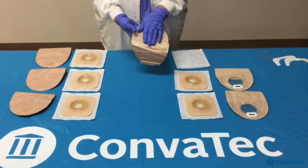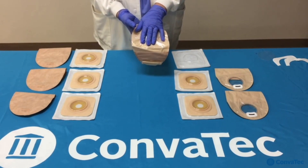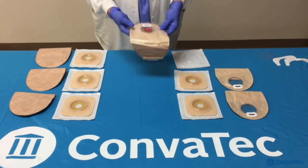You would take your hand and hold it over your stoma, usually for about 30 seconds, maybe up to a minute at most. This allows the adhesive to really adhere and stick to your skin. Always make sure your pouch is closed. And now you're ready to go.